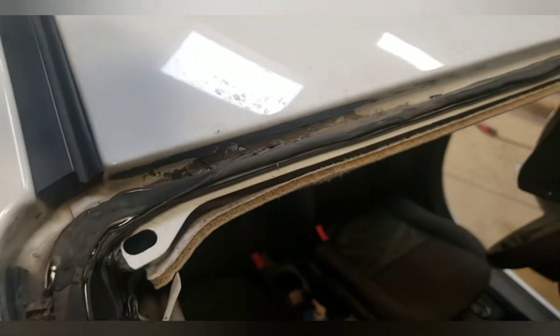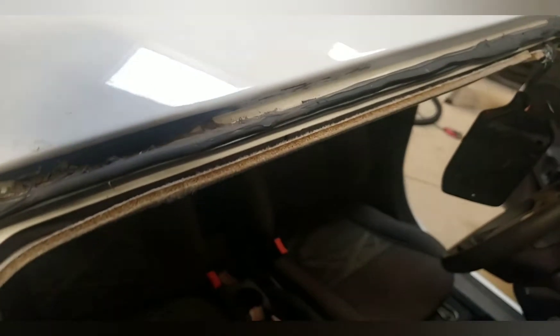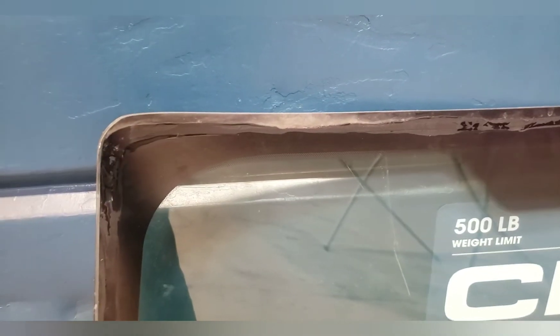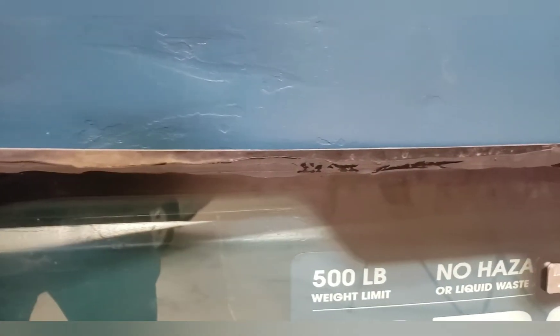You get what you pay for in this business — don't cheap out. Just get it done right the first time so this won't happen. This is the glass that just got taken out of the Fiesta and you can see where the glue exactly made contact and where it stopped making contact. There's your leak right there.